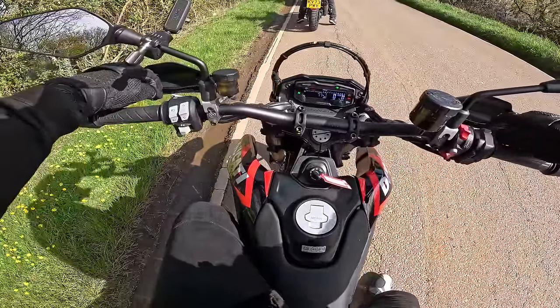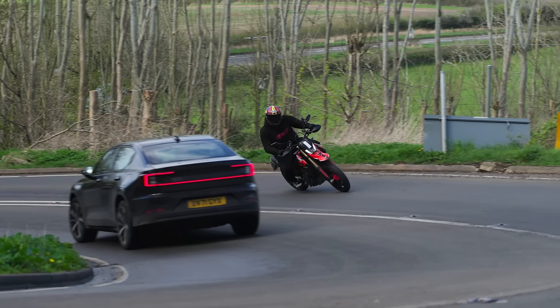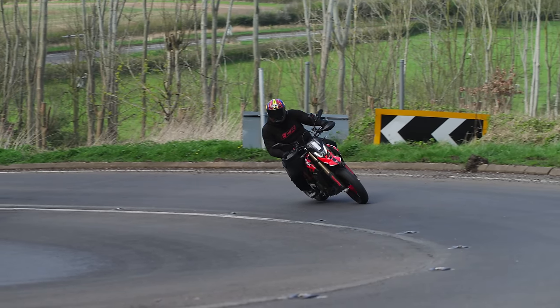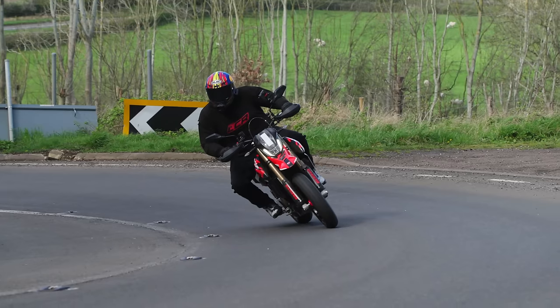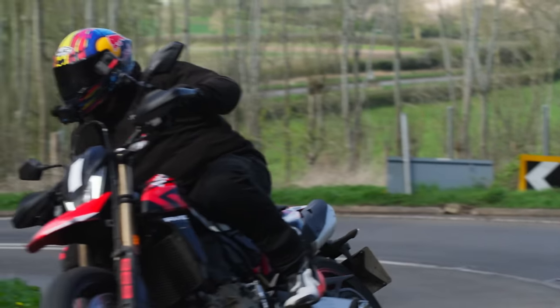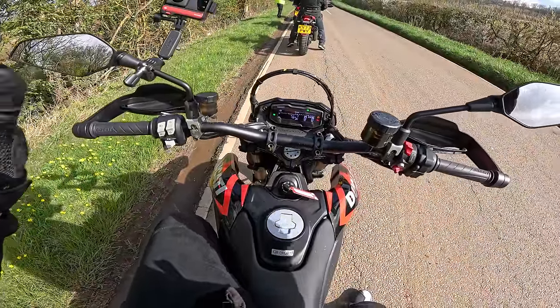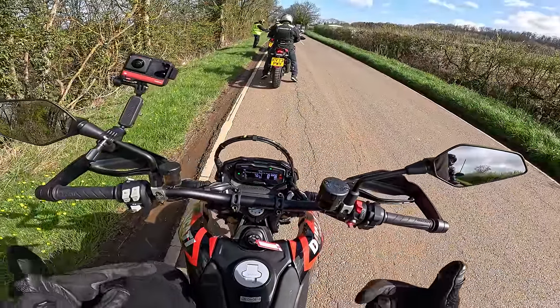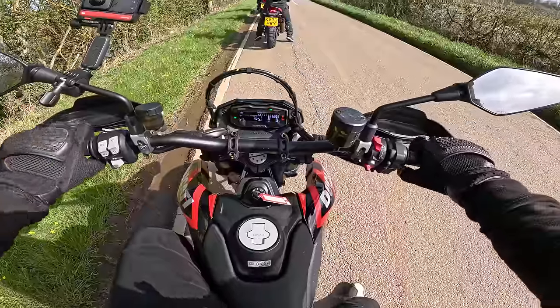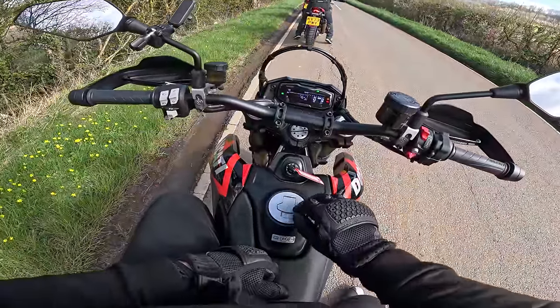Loads of power in the front brake — a really nice progressive feel to it. It's not as sharp as the 690, but it's nice and progressive. The clutch is really light as well, just a really nice feel to the levers. One of the biggest things is that engine — it just feels smoother and less vibey than the 690. Yeah, it's a bit of kit, this, I have to say.